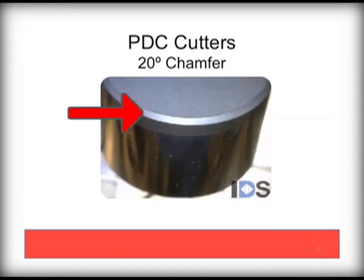A 20 degree chamfer tends to be very durable but has a slower penetration rate. These can be used in harder formations and can be special requested from Palmer if your formation requirements need such a cutter.